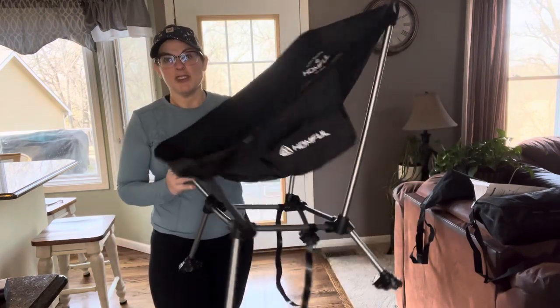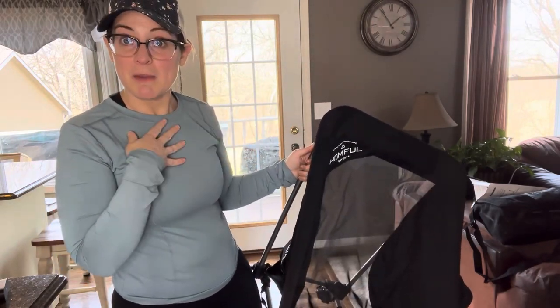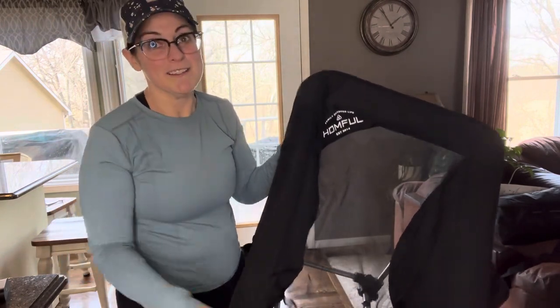It's a pretty low profile, so you'll want to keep that in mind. For reference, I'm about 5'4" and you saw how low to the ground it was for me. If you're 6'4" or you have trouble getting way down to the ground like that, you might think twice on these.